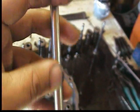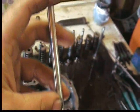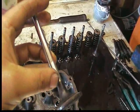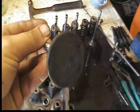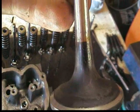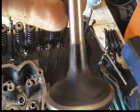We also want to check for warpage or any kind of scoring up and down the stem itself — the valve stem. And obviously if it's been burned or scored or anything else, you can see it's heat treated — that's why it's black right there.